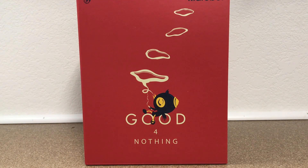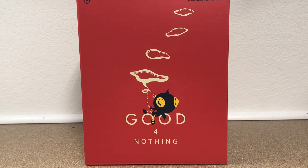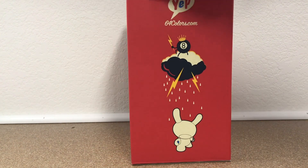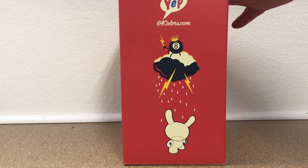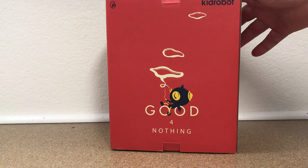What is going on everybody? John Spanky Stokes here with another video review of an awesome new designer toy. And as you can see, this one is good for nothing, pretty much. Very, very excited about this — it is the return of 64 Colors to Kidrobot.